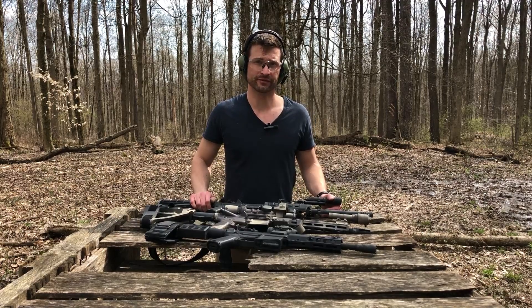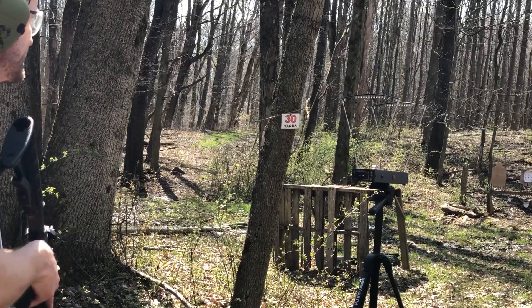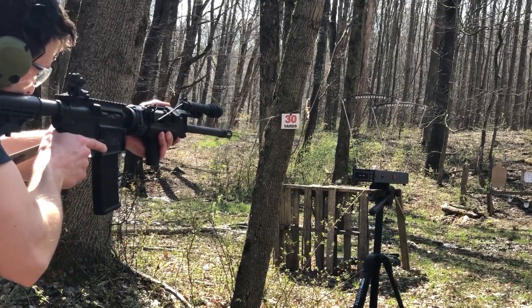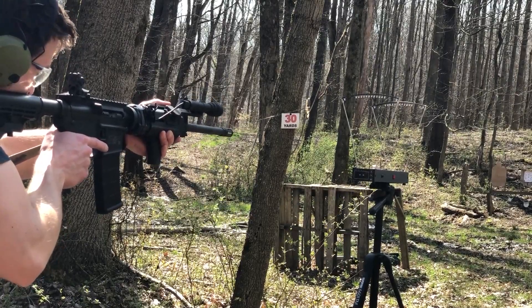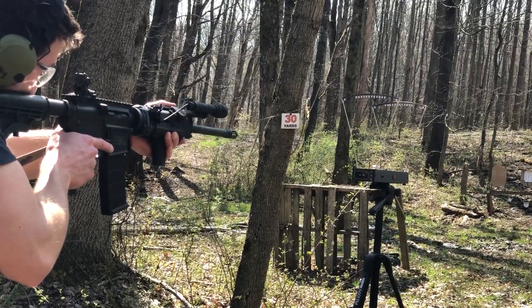Twist rates matter, but that's for a different video. This is the 69 grain AAC out of the 16 inch barrel. Always make sure we're aligned here — number one cause of death in chronographs is trying to hit something through this. Just try to shoot straight through it.